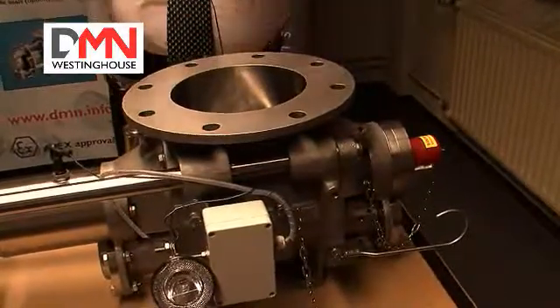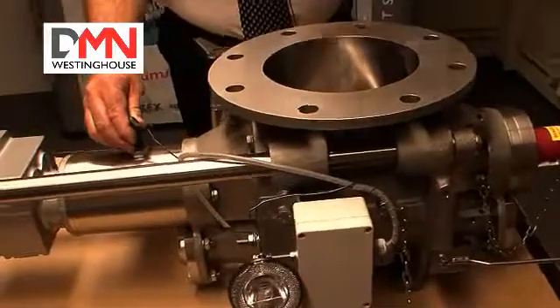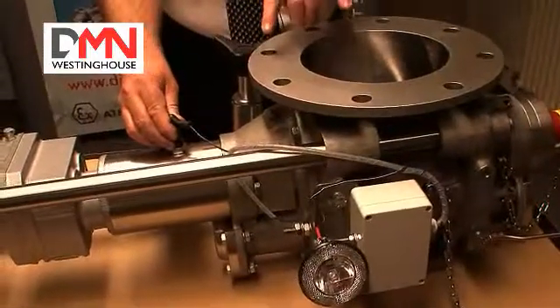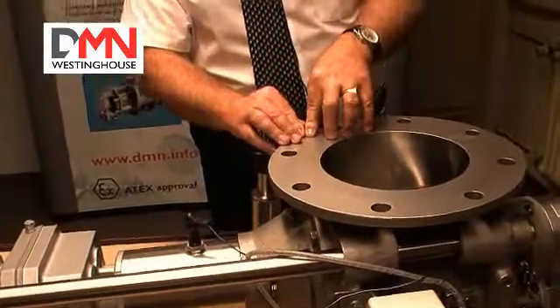That means when we use this sensor, which is connected to the rotor, and we get a metal to metal contact between the rotor and the body or the end cover, we will get a signal and we will know that something has happened in the process that shouldn't have happened — that we have got a potential contamination of the batch we are processing. It enables you to reduce the amount of product that has got a possible contamination and to identify where the problem is.